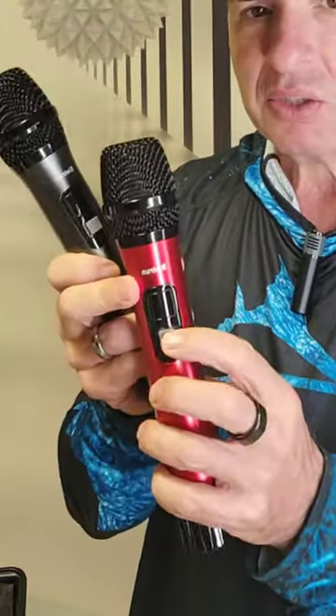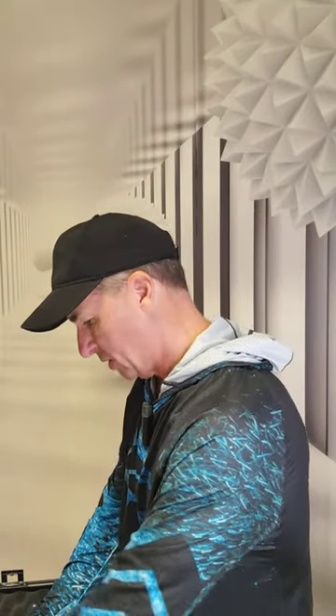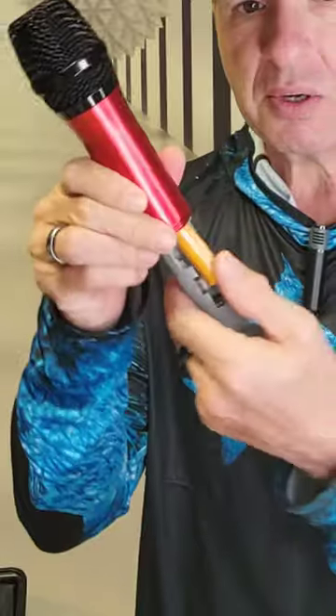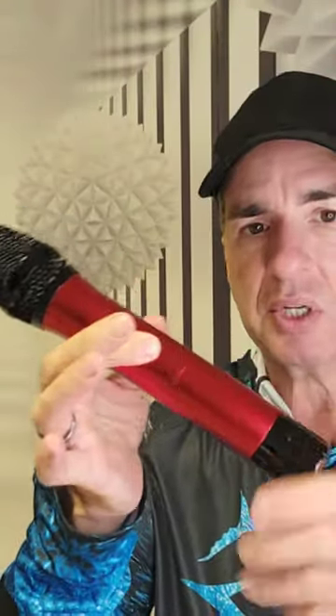I like the fact that this has two microphones and they're each a different color. You've got the red and you've got the charcoal, and they have a nice little LED screen so you can see the different channels, see if it's on or off. It just takes double A batteries. It's a nice hard metal case — you just pop the battery in there, slide it down, and pop the next one in and slide it in.